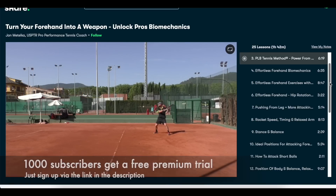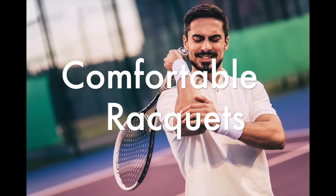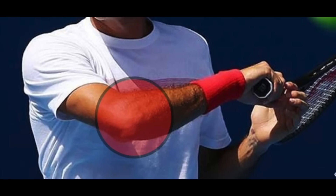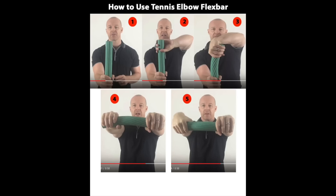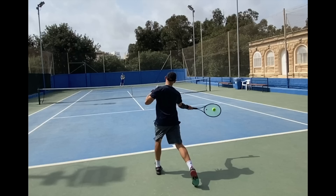Many players today suffer from arm issues like tennis elbow, sore wrists, or shoulder pain. It's important to point out that the racket is only one factor that might contribute to arm issues. You should definitely go to a physio or osteopath if you have serious issues. I always recommend the flex bar — a very good tool to strengthen your forearm and the muscles around your elbow. I've suffered from tennis elbow and wrist pain over the years, but generally I always get back to scratch.